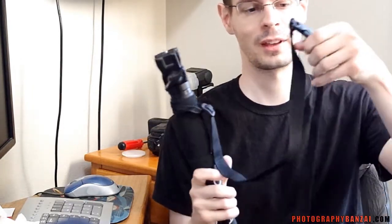Hey, this is Scott of PhotographyBanzai.com. I'm going to show you a monopod setup that I have. I had shown this before, but I have an extra addition to it. I think it's pretty important.